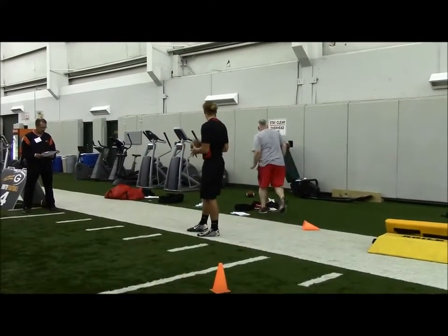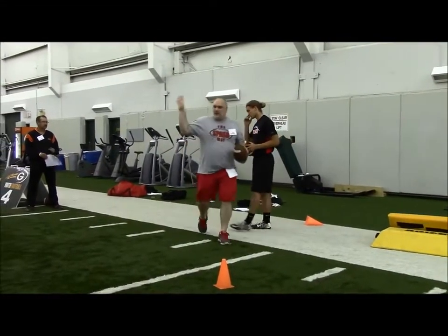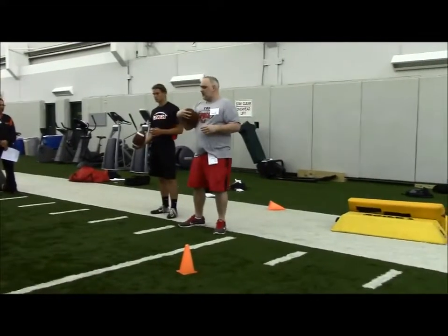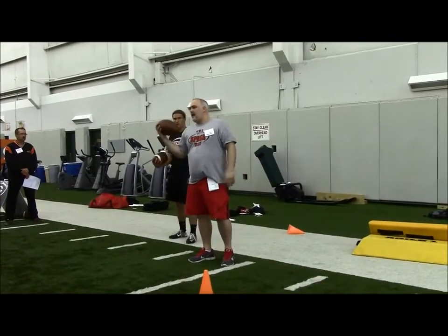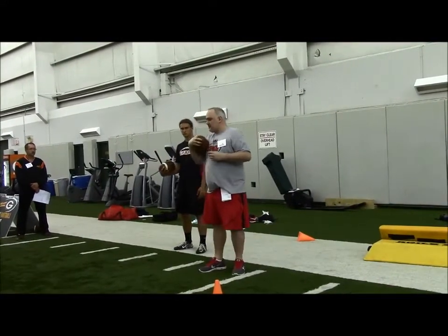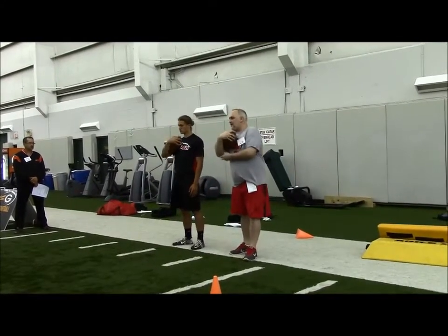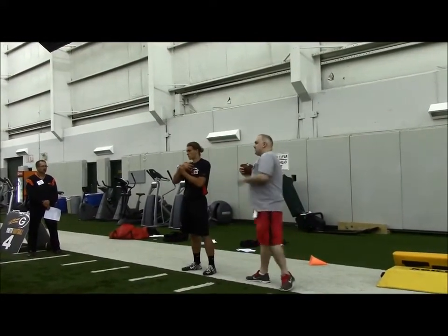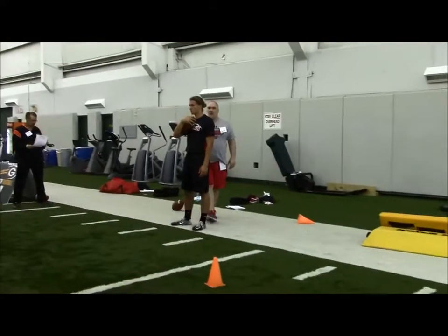Handling the football — as we teach our kids from third grade all the way through senior year, we handle the football with four points of pressure. We've got our fingers across the nose of the football. I like to carry the football with my fingers giving it a peace sign. Second is our forearm just on the outside of that football. Third is up across our chest. Fourth is this elbow up tight against our body. We want the football almost right underneath our face mask, tight across our body.